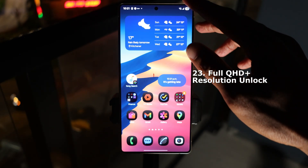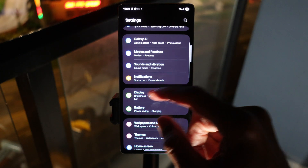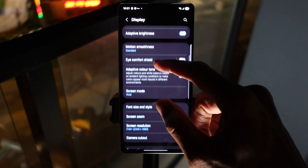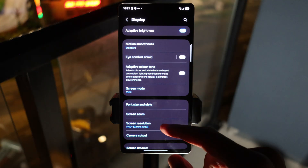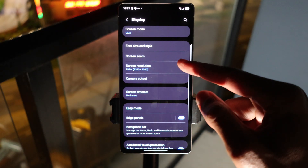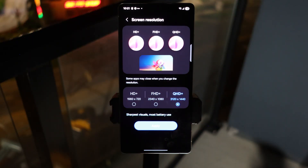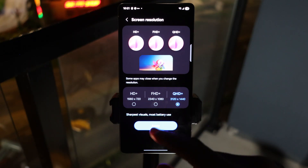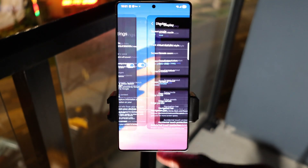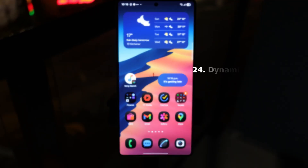Another good feature is full QHD resolution unlock. Go to Settings, tap on Display, then scroll down to Screen Resolution. For battery purposes I keep mine on FHD. I do use QHD sometimes because I like the buttery smoothness, but it's not necessarily a huge difference, so to preserve battery I usually go with FHD.